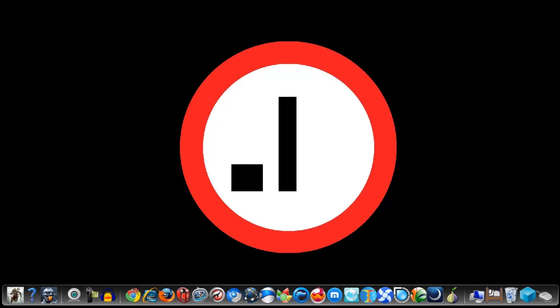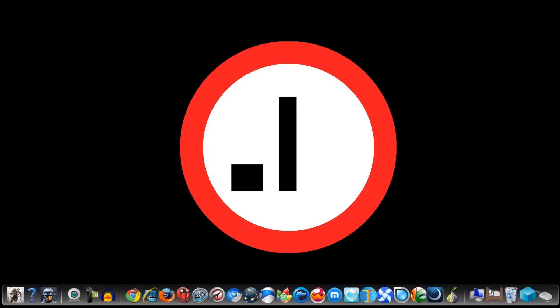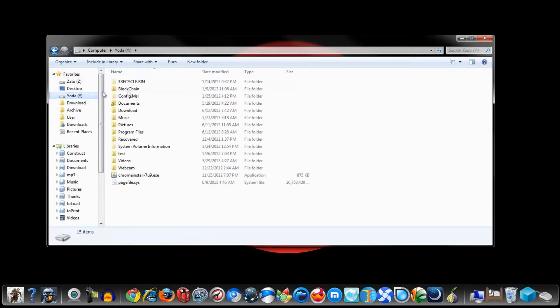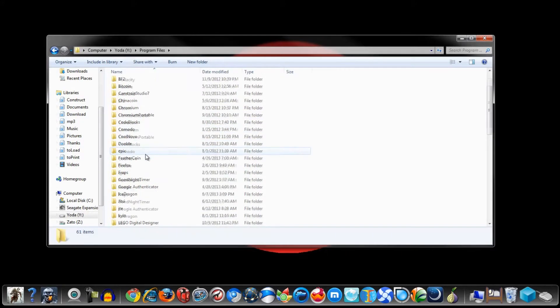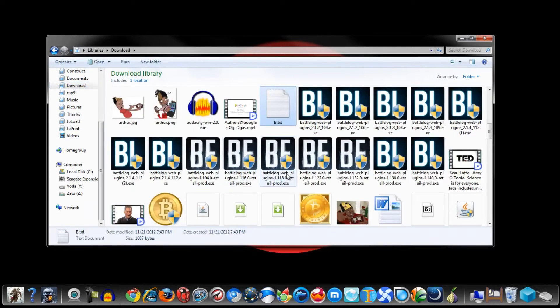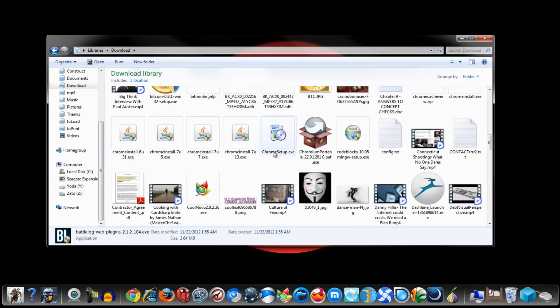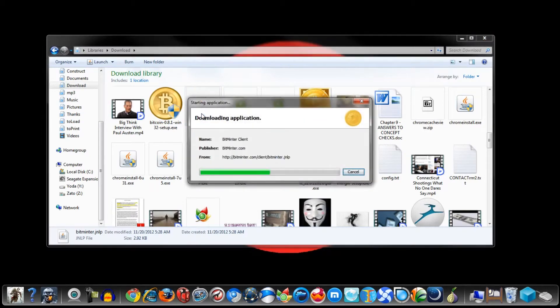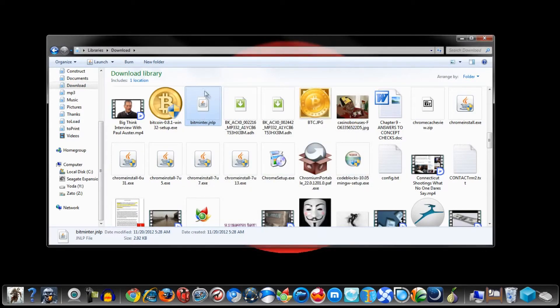Just plugged in the USB miner into my USB port and now we just need to go ahead and open up BitMinter, so let me search my program files for it. It's not here — let me go to my downloads. Here we go, BitMinter. Alright, let's wait for this to open up. By the way, you're going to have to have Java installed in order for BitMinter to work.